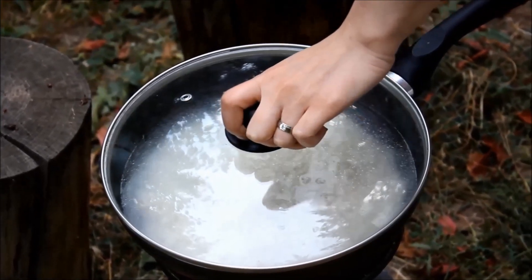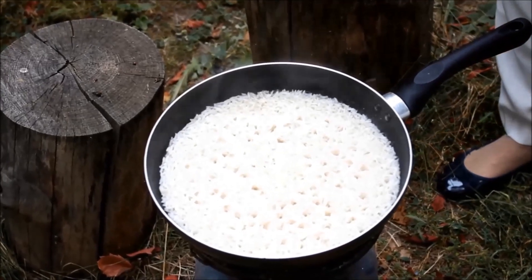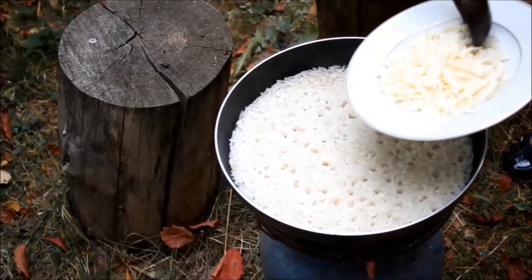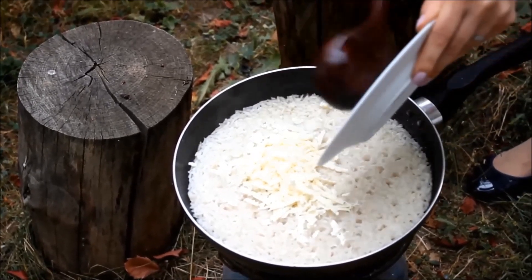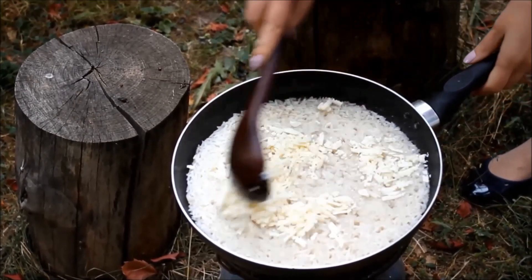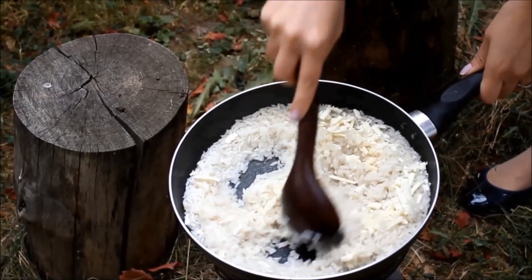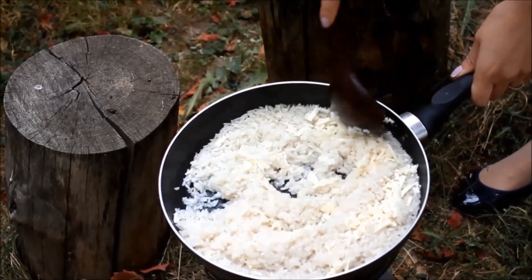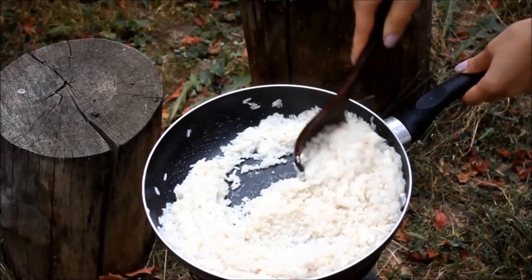Wait about 20 to 25 minutes until the rice is done. When the rice is done, add grated cheese — I prefer grated Parmesan. Mix them well and your risotto is ready.